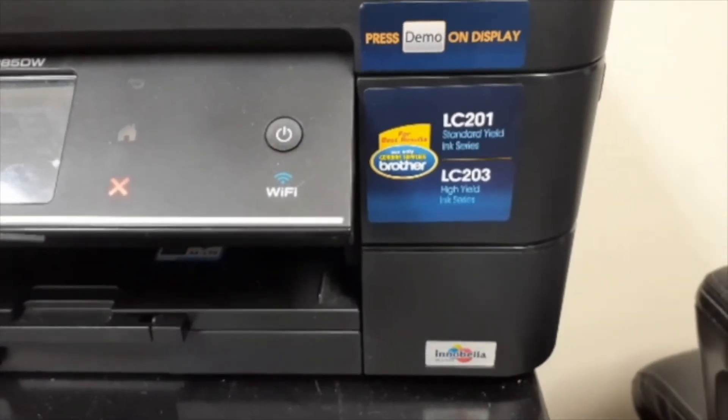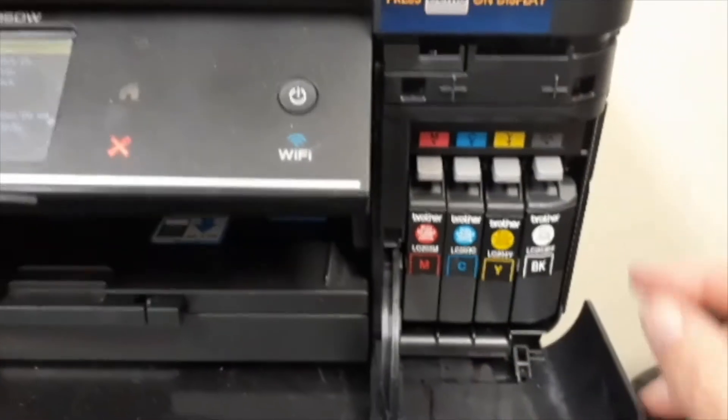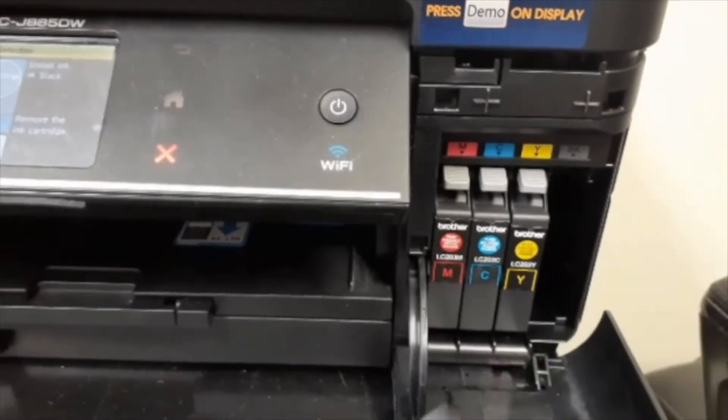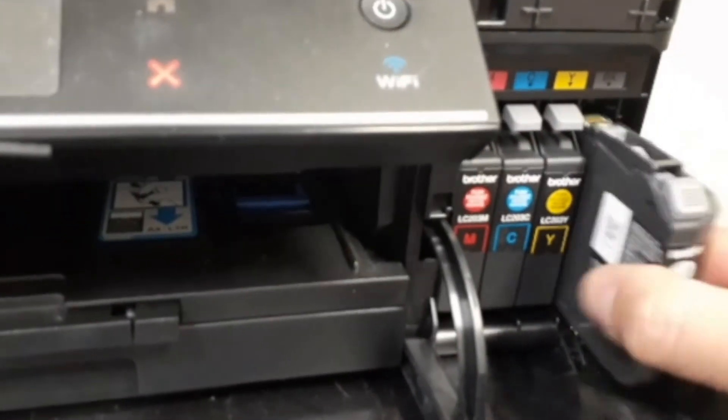If this does not correct the print quality problem, then it is suggested to remove all four cartridges from the carriage. You will want to inspect each cartridge for leaks and then reinstall, verifying all cartridges properly lock into the carriage assembly.